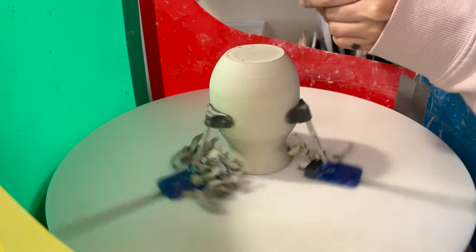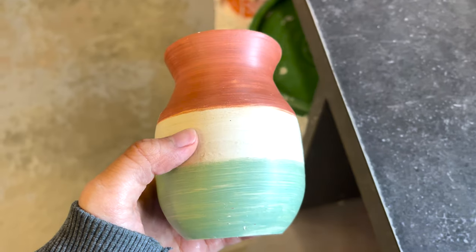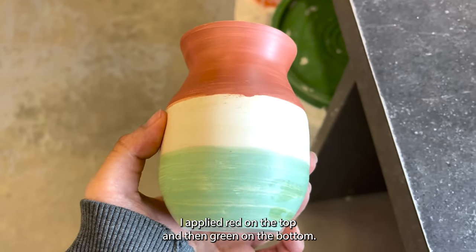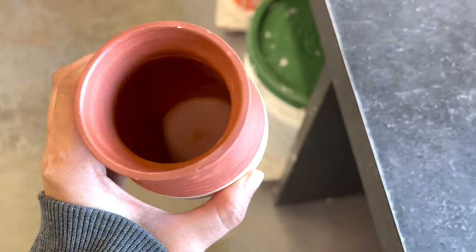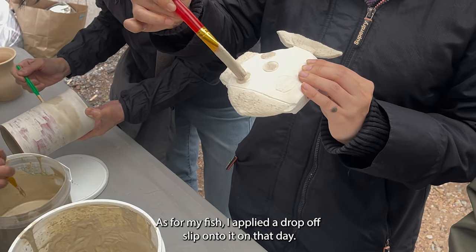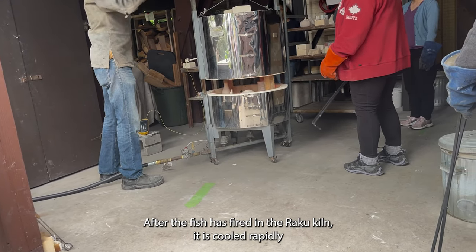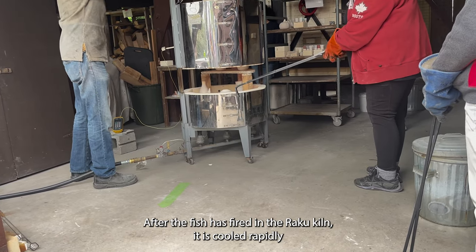After the vase became leather hard, I applied terra sigillata onto it — red on the top and green on the bottom. On the raku day, there were all the horsehair raku vases. As for my fish, I applied a drop-off slip onto it on that day.